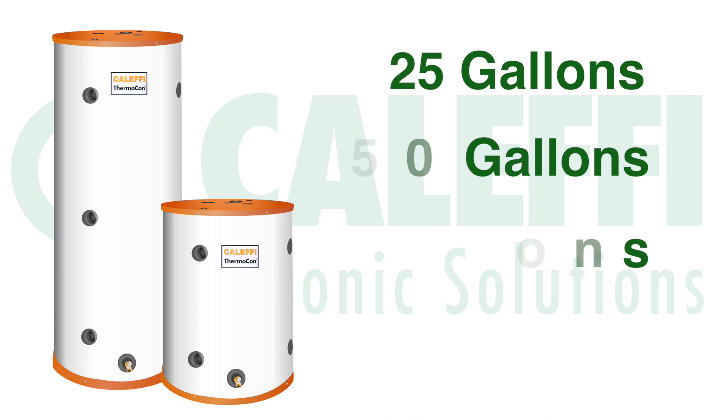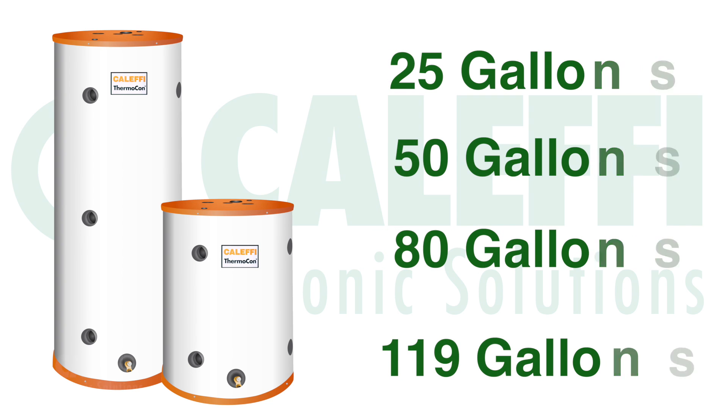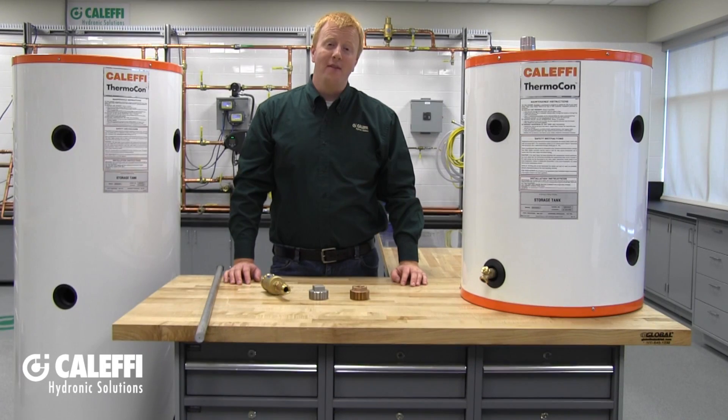We offer the Thermocon in four different sizes: 25, 50, 80, and 119 gallons. First, let's start with the 25-gallon tank, which has a variety of different connection points.